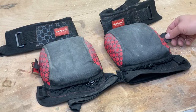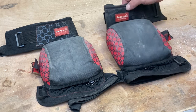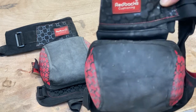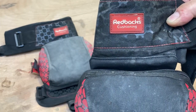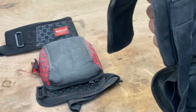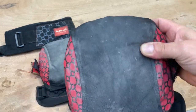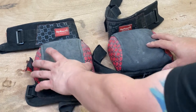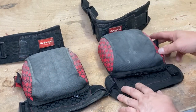Hello, welcome to another used and reviews video. This video today is about the Redback knee cushions, knee pads, whichever you want to call them. These are for people who are on their knees a lot during work. These are supplied, if I'm not mistaken, by McAlpine in the UK. I've had these for approximately a month.